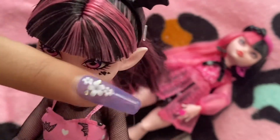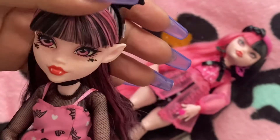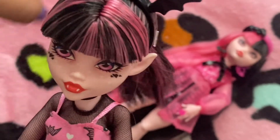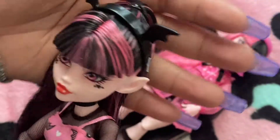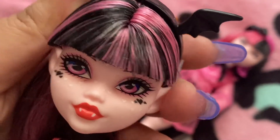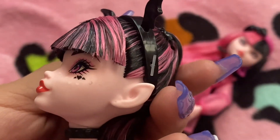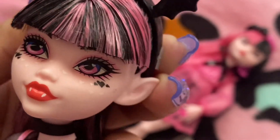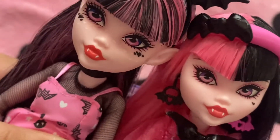Her bangs are blunt cut, and her hair has more of a pink highlight but is mostly black. It's in a high ponytail right here. She has her little headbands and her little bats. And then this is her face screening — her makeup. I like the little hearts that they added. I'm assuming there may be freckles. But I'll compare these two so you can see them.